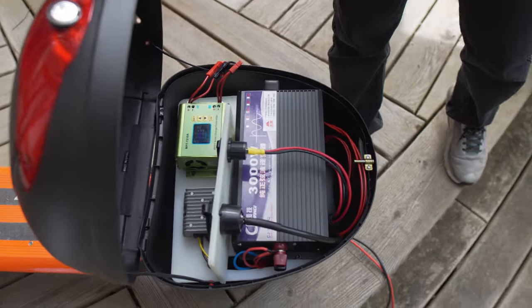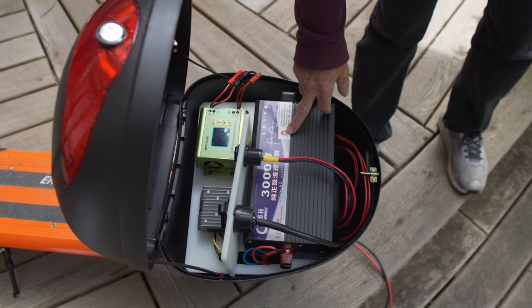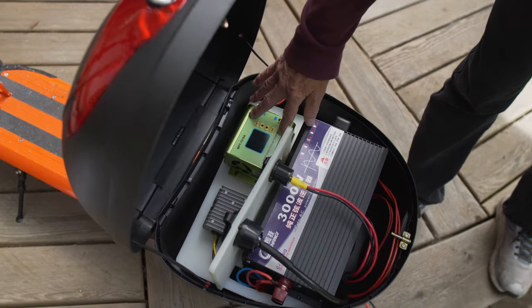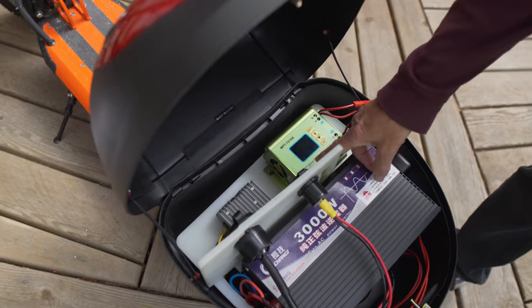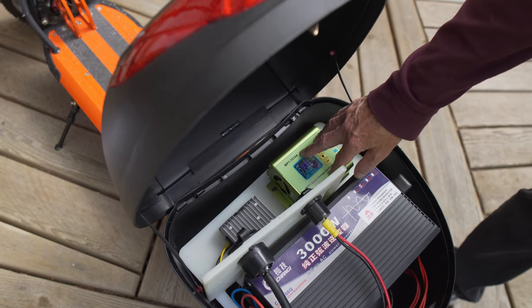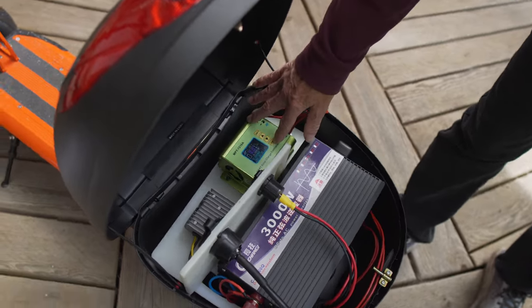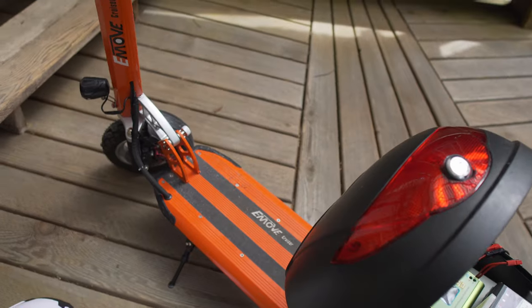This is a 48 and this is a 52 volt battery, so this inverter works fine with this. It's a 3000 watt. They call it an MPPT solar charge controller — it's taking the solar panel voltage and boosting it so that it can charge the battery.